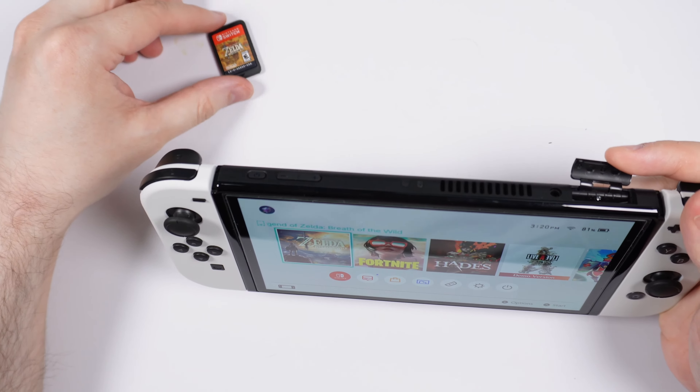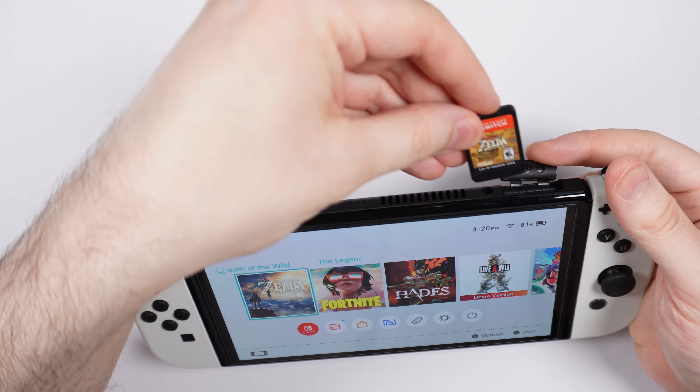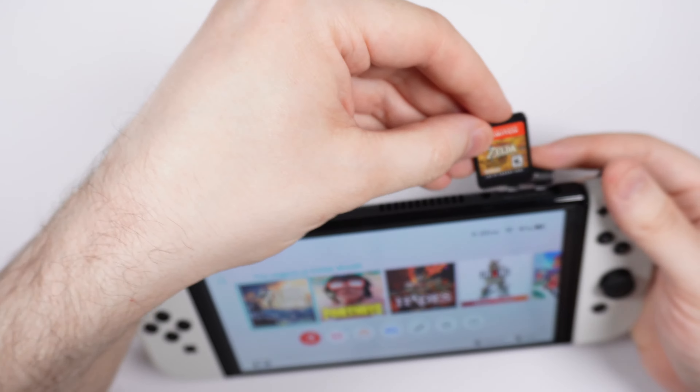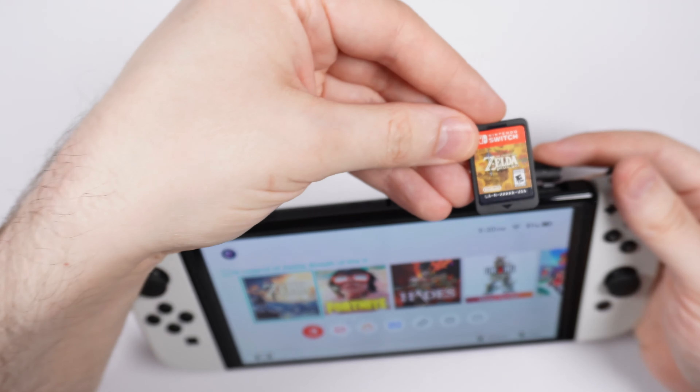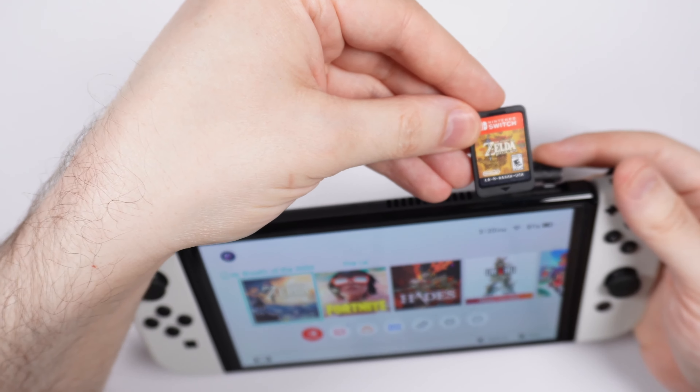After that, you want to hold the game card so that the label faces in the same direction as the Nintendo Switch screen. In this case, this is Zelda: Breath of the Wild — you want to see the actual label of the game card in front of you.